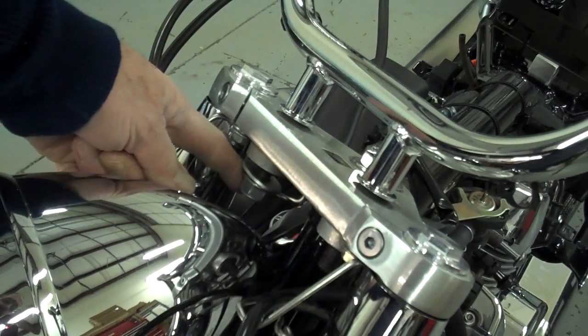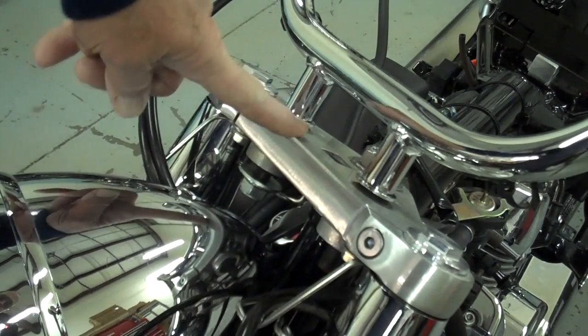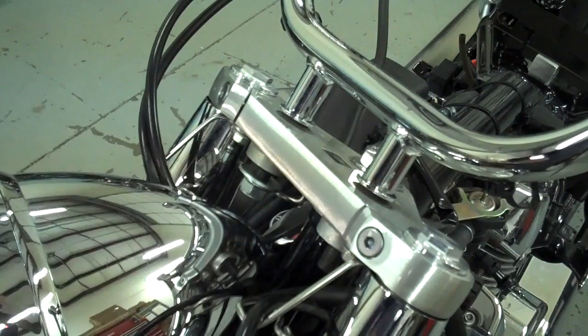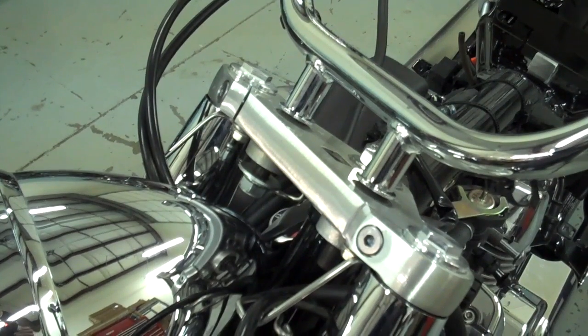Our next step — go ahead and take these nuts off the bottom of the triple clamp. Make sure you save the big washers. Remove those two and then we'll show you how to get that throttle side off.